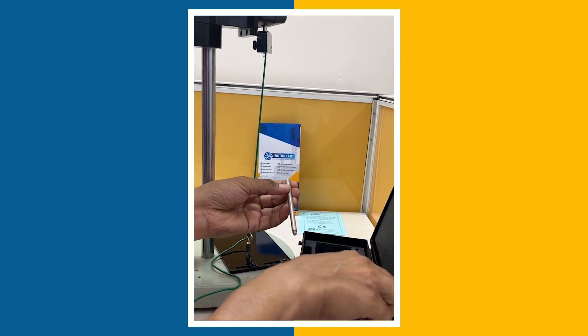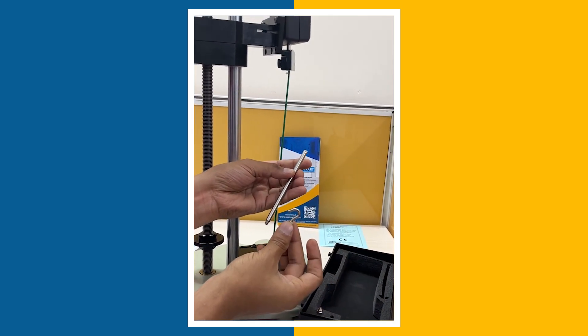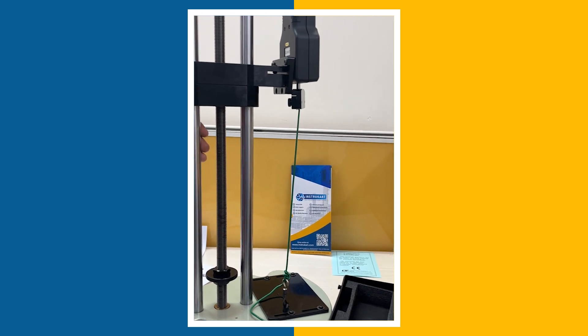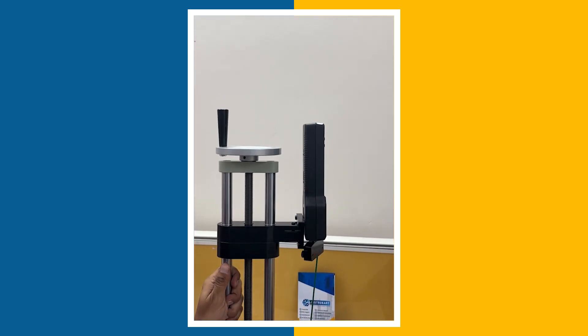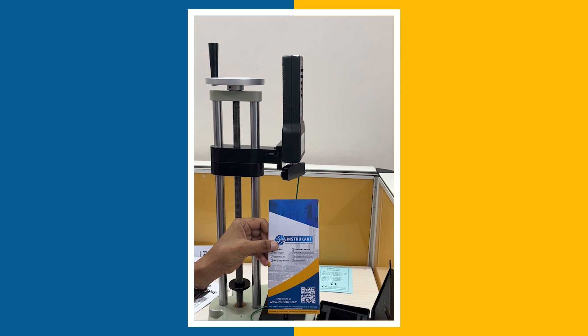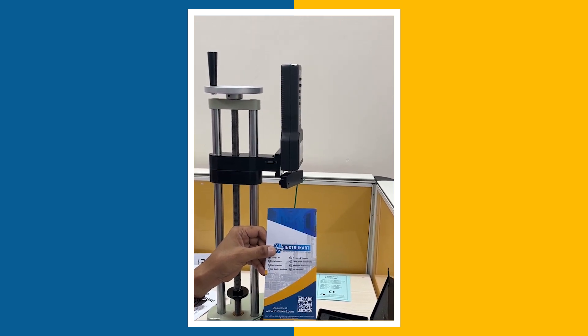These are other accessories which are available with the force gauges but not with the bench test stand. For more information on this device — the force gauge or the test stand — you may reach our expert at instrukart.com. Thanks for watching.